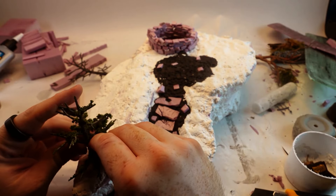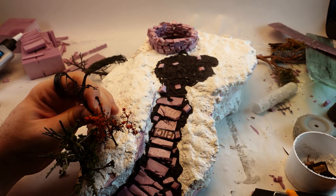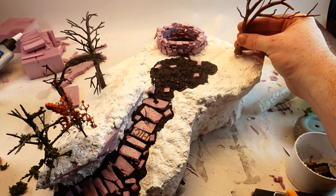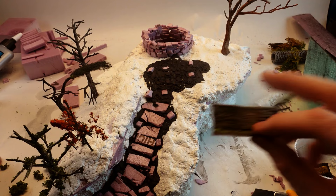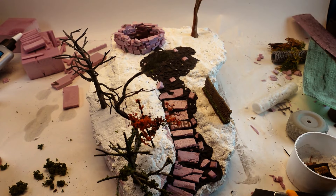Some of these are armatures from Woodland Scenics. Some of them are hand-built by a maker I ended up getting things from at a thrift store. And some of them are 3D-printed. And that woven fence was a product of WizKids.